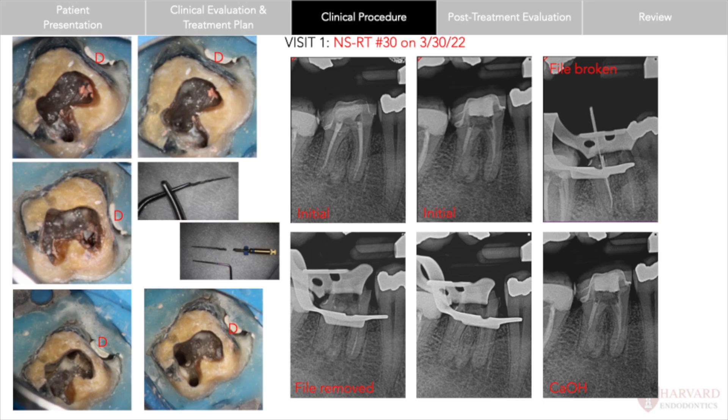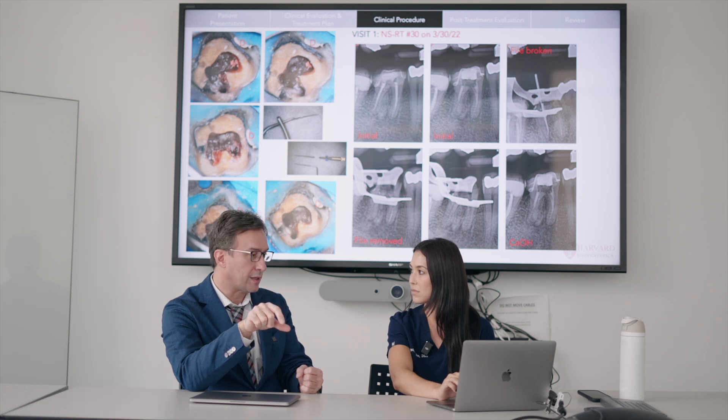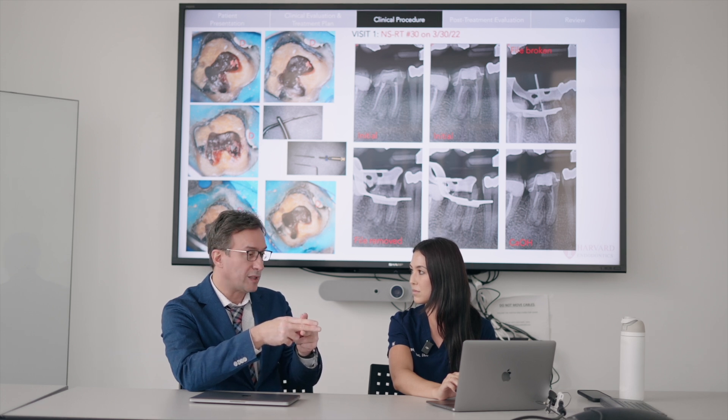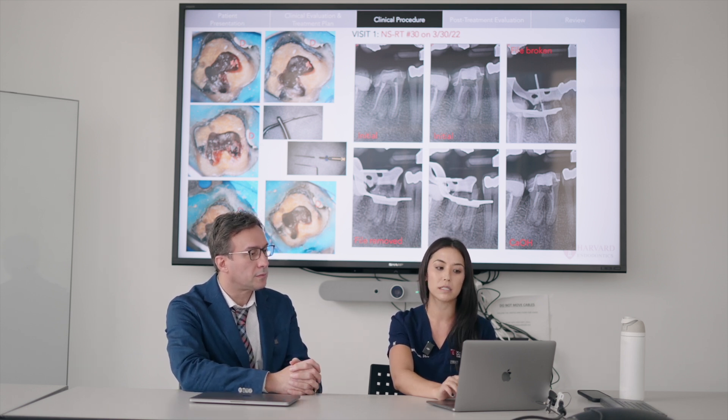While we were doing the retreatment, we were removing gutta percha using the F3, and a piece of it fractured off in the canal. We were actually able to retrieve it with the help of Dr. Nassan by using lots of ultrasonics and vibrating it to make sure it was really loose, then used cotton pliers gripped with the tip of hemostats and were able to get the file out. The trick is that the head of the cotton pliers doesn't have enough power on its own — grabbing the head of the cotton pliers with another hemostat can double-lock it to be stronger to pull the fragment out. We got it out in one piece and confirmed that with a radiograph.